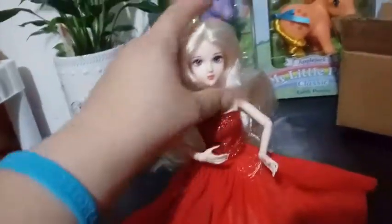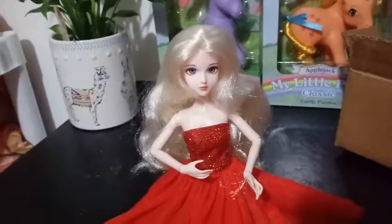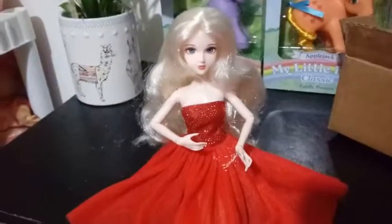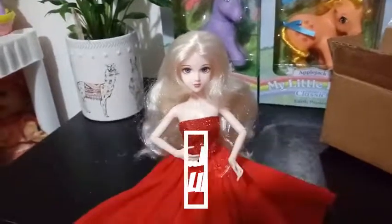Her head is harder than the mermaid girl — I think she's made a little bit better, but then again, that would explain why she was at least $10 to $12 more. So that's Alice in a Red Dress. That's all we have for you guys today. If you liked this video, go ahead, give it a thumbs up and subscribe, and we will see you guys in the next one. Bye guys!